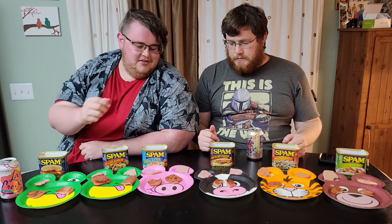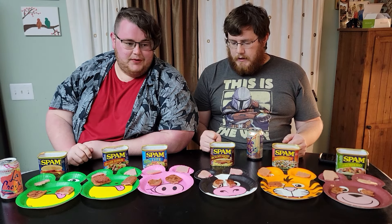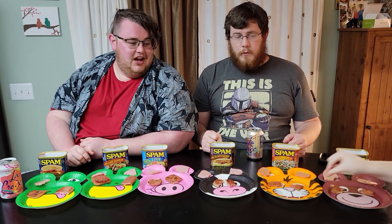My favorite so far is the smoked or the light — light is probably my favorite overall. We've got six more and they're all way more wild — funky flavors coming up.